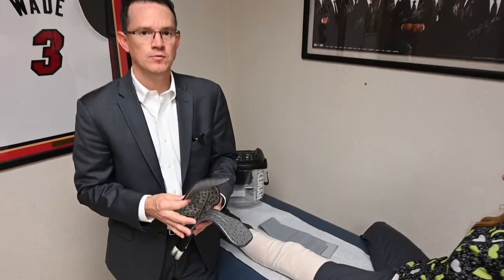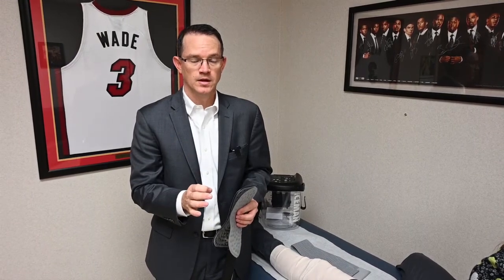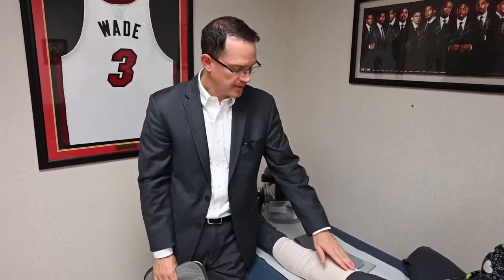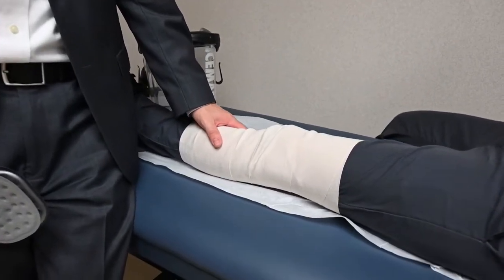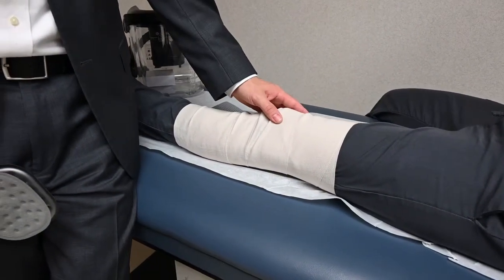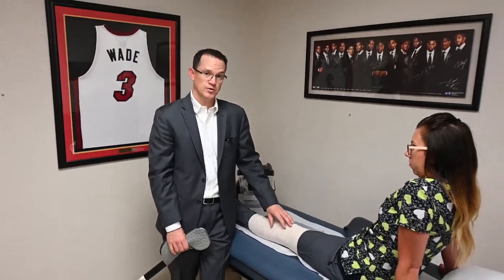It is important with the polar care that you are careful to never put the polar care directly on your skin. Because of this, we will wrap an ace wrap around the knee for a number of different reasons. We will do it to hold your post-operative dressings in place, and we will also do it to give the knee some compression in order to prevent post-operative swelling.